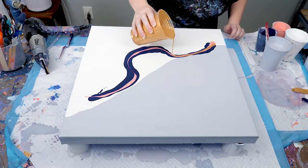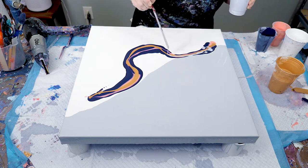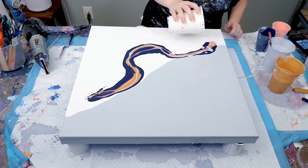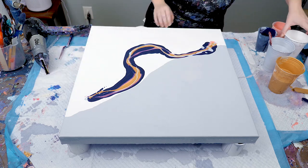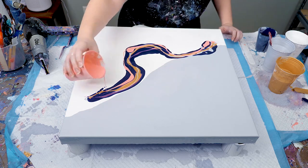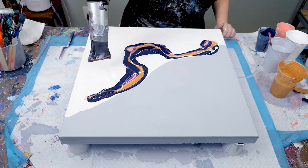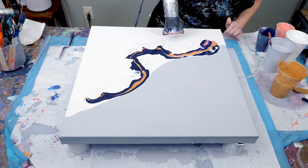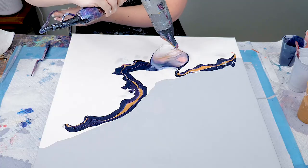I then laid down a pretty thick curved line of each of my paint colors. As you can see, there's a slight consistency issue with my pink paint — it's getting eaten up a little bit and sinking down compared to the other paints, so I just added a little bit more. I then added a little bit more of my base paint and used the blow dryer to cover up each of the lines, which gives your blowouts a softer look.